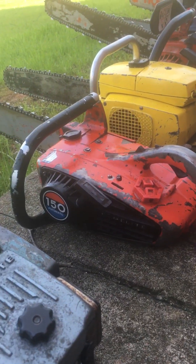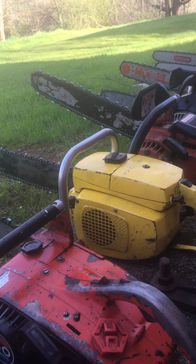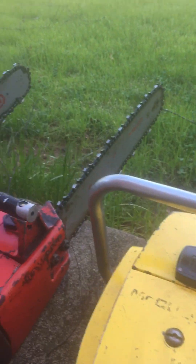One of my favorites: McCullough 1010. Good saw — auto-manual ordinary on that one, and right-hand start. I believe this is a 1969, '78, and the '68.